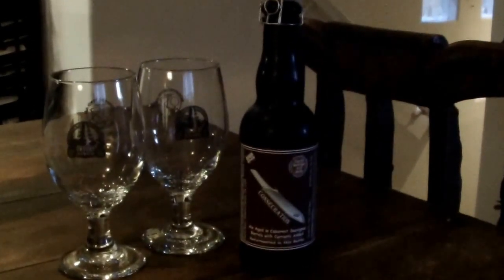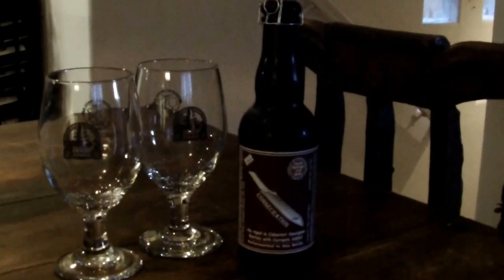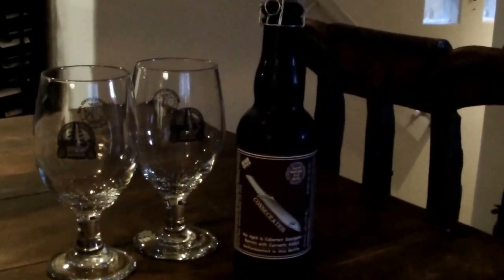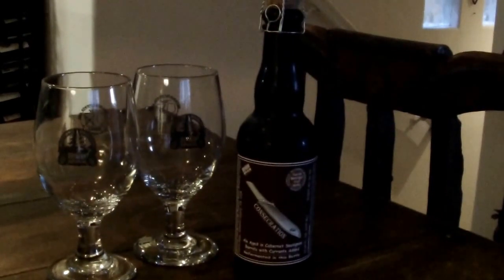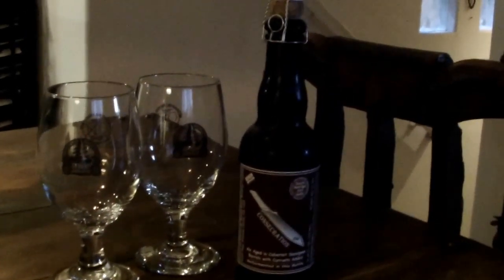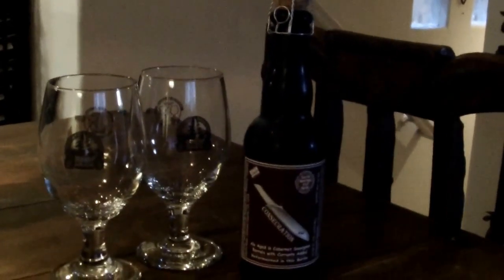It's a sour beer that's been aged on black crayons in a Cabernet Sauvignon barrel. It's just got a complex flavor that is like no other beer around, and if you haven't had the pleasure of tasting it yet, I highly recommend it.